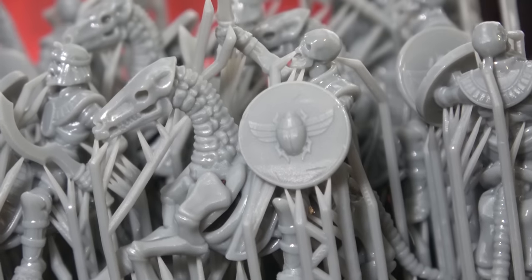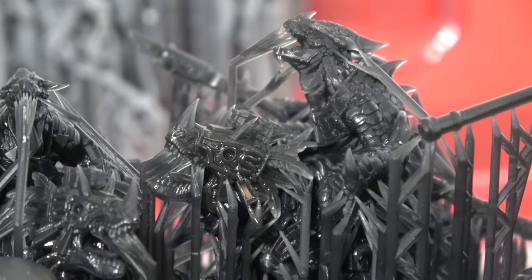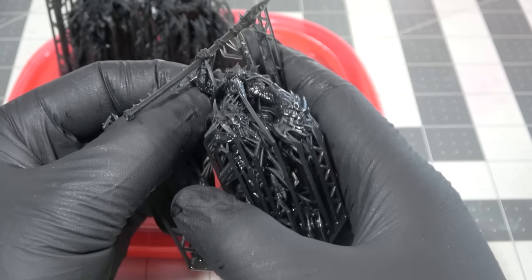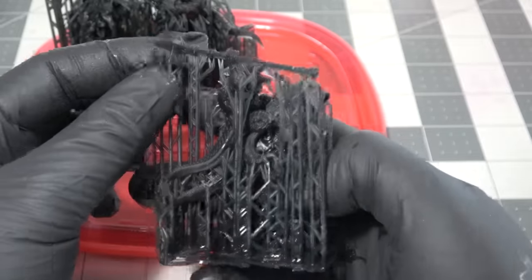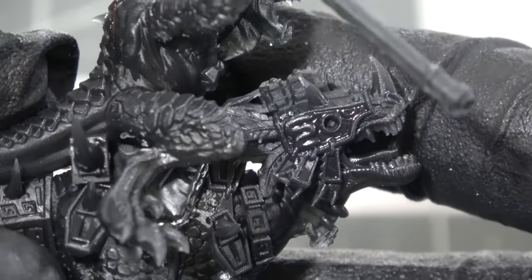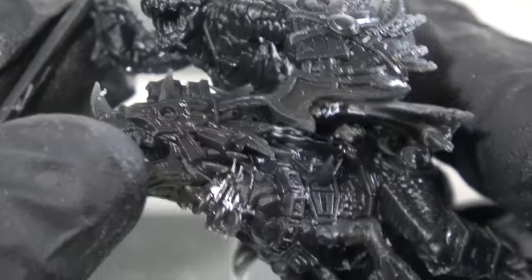For now I want to show you how easy it is with pre-supported models and kits made for armies like this to get into the wargaming hobby. You can break supports off just like this, and armies come together just like that. This army happens to be made by One Page Rules, and they are awesome. You don't have to use them — I'm just showing you one opportunity to get this army exactly how I'm doing it.